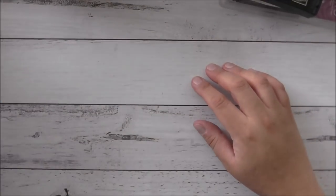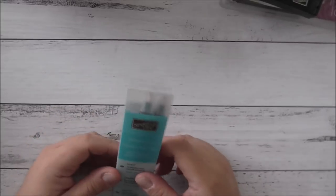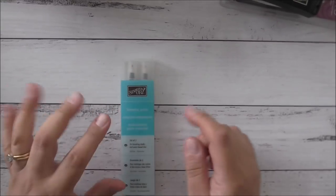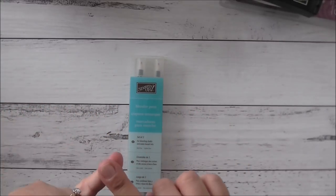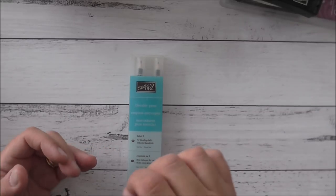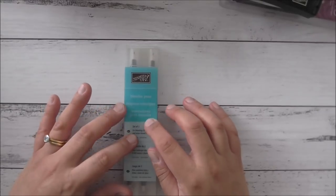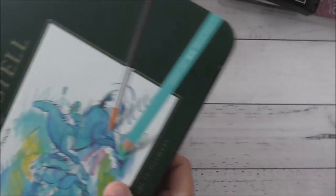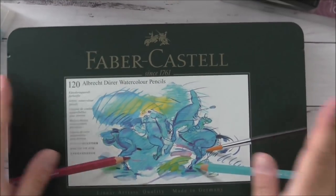The next thing I want to show are my beloved blender pens. I absolutely love these blender pens. You can buy them in a pack of three from Stampin' Up. They are wonderful with your ink pads, and you can also use them with water-based markers — not alcohol markers. What I love about them most is you can use them with watercolour pencils, and this is one I get questions a lot about.